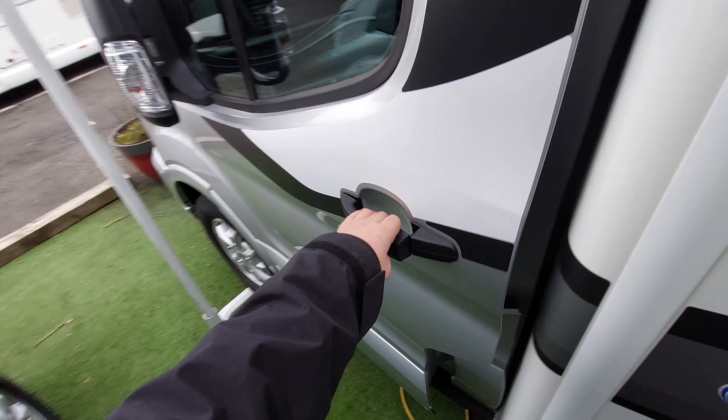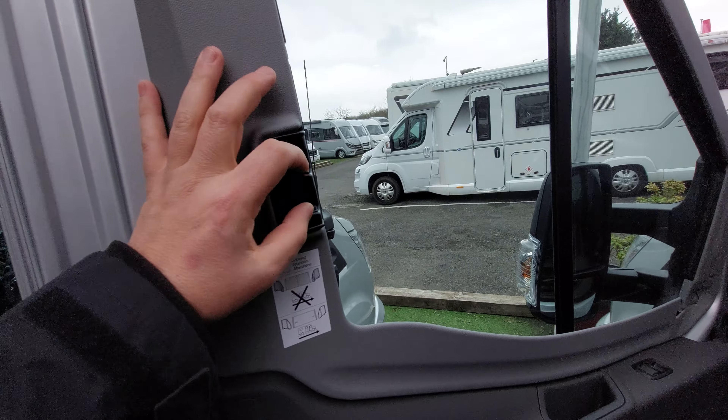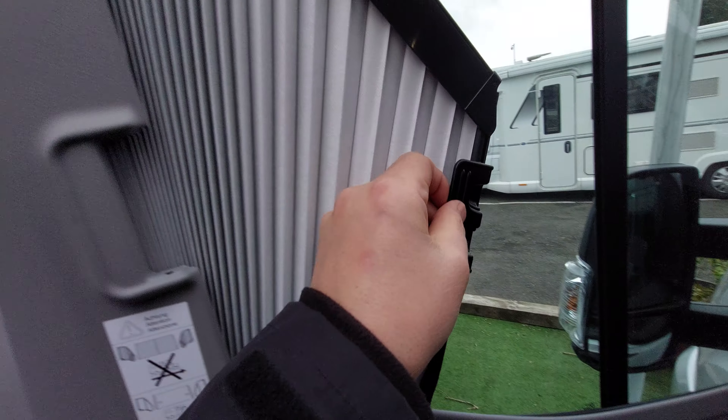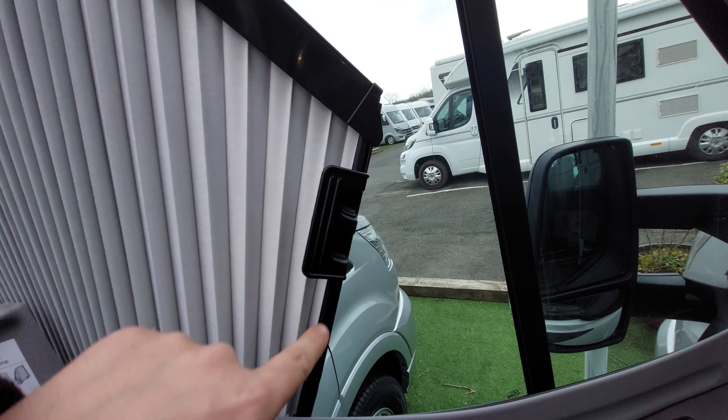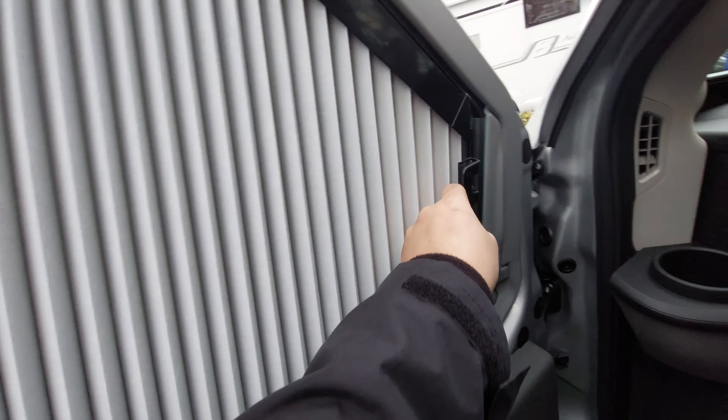Bonnet closed — remember to take the keys out. Working around in a methodical manner: if you open this door, on the door windows you've got blackout blinds. You just pinch the two together, draw it across, and make sure this bar goes straight onto the magnetic holder, which is just there. That's how you blank out your side windows.